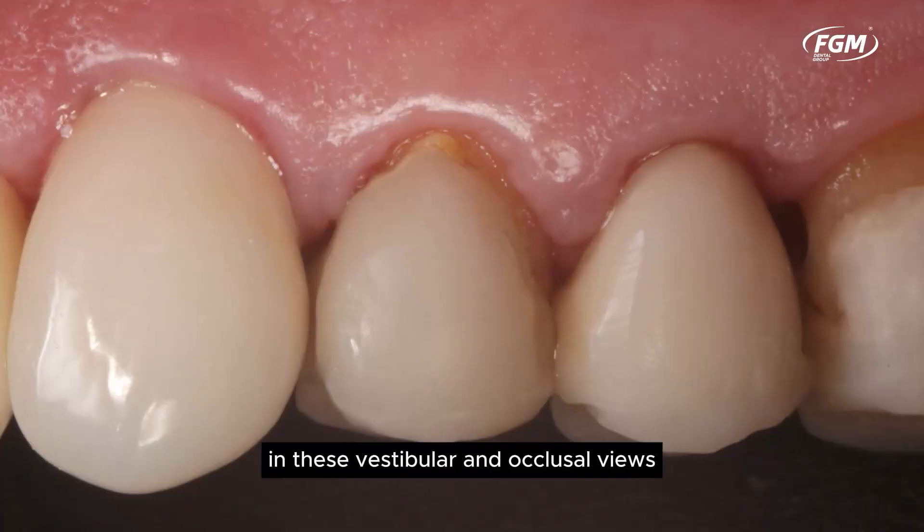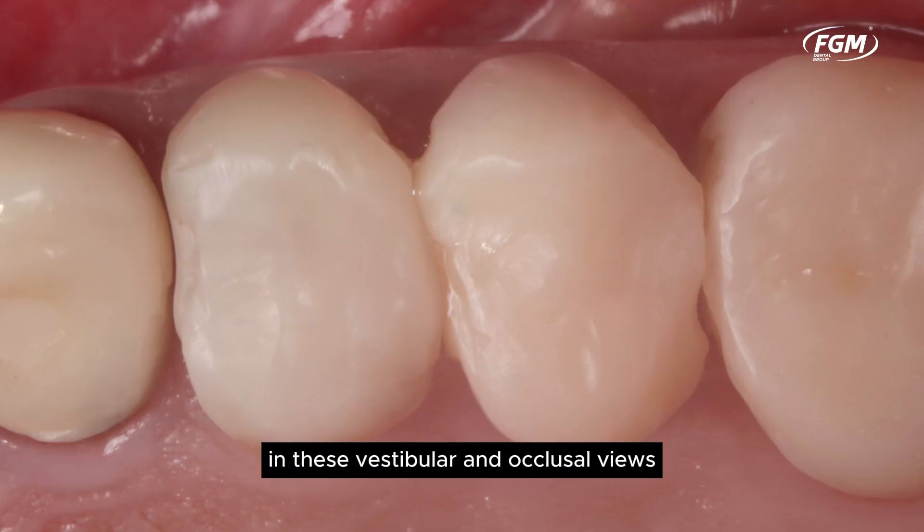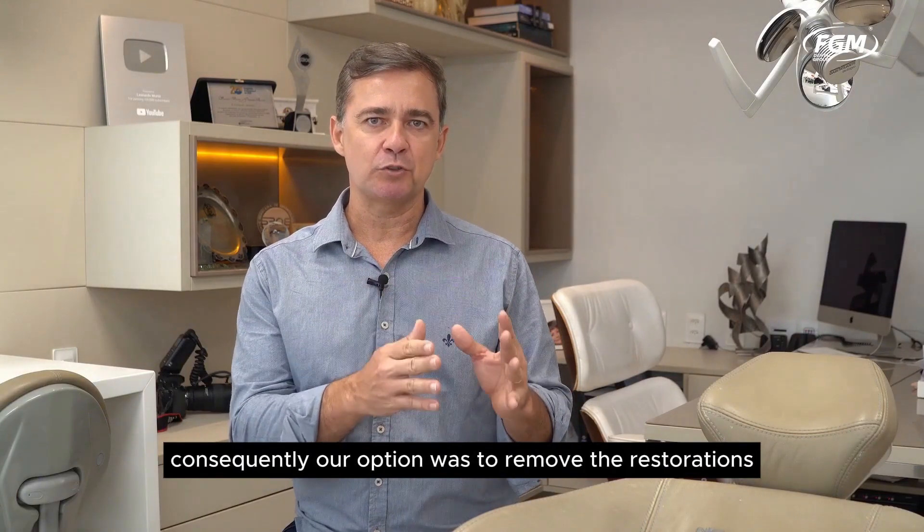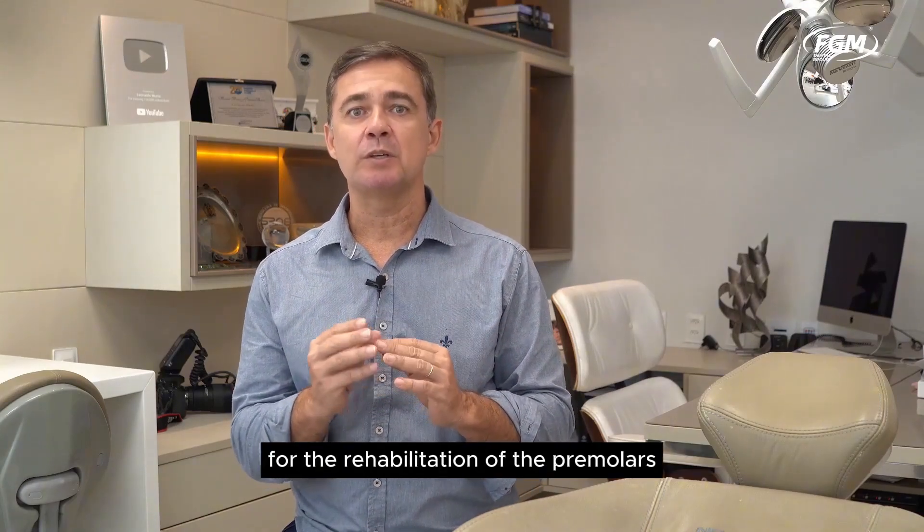Initially, observe in these vestibular and occlusal views the presence of unsatisfactory composite resin restorations in Units 24 and 25. Consequently, our option was to remove the restorations for the rehabilitation of the premolars.